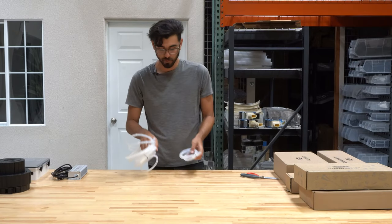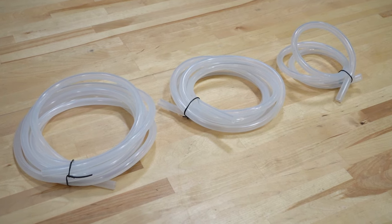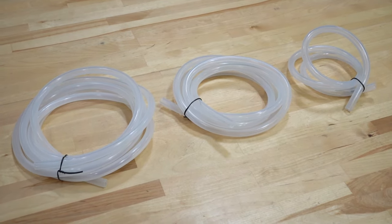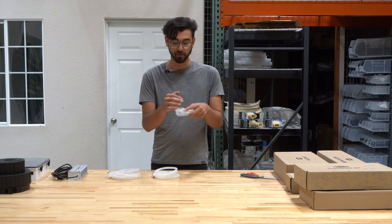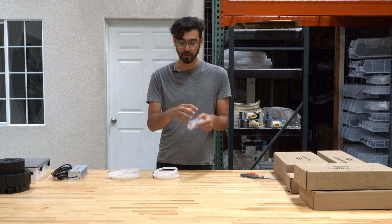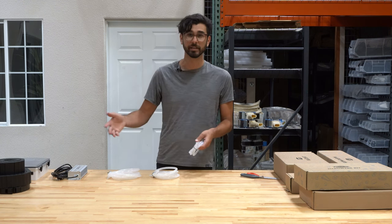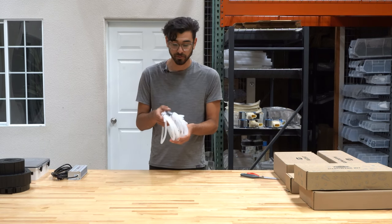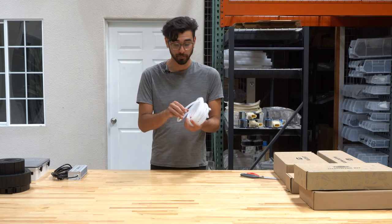Included with the FarmBot are tubing for the water system. There are three different length tubes: the longest for the x-axis, a medium one for the y-axis, and one for the z-axis. There are also barbed components that allow you to connect the system to a standard garden hose and ultimately to the UTM. These tubes are all silicone, so they're very flexible and safe for water for your plants.